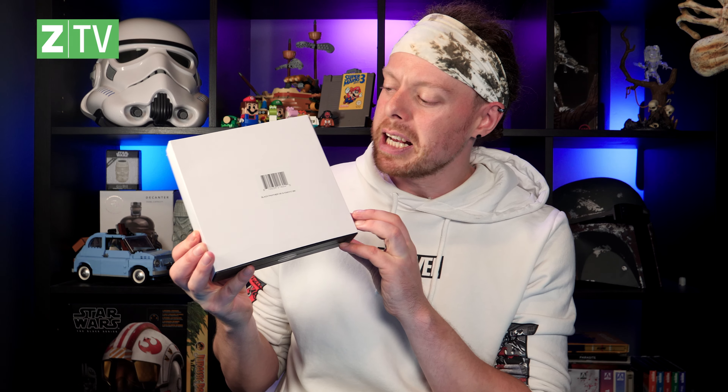Black Panther, probably one of the most iconic Marvel films ever made. Today's unboxing is to do with Black Panther and it is this — the Marvel Black Panther collector replica set. In here is the Kimoyo beads and T'Challa's necklace.